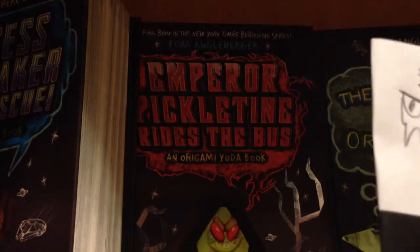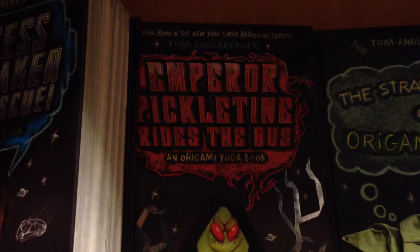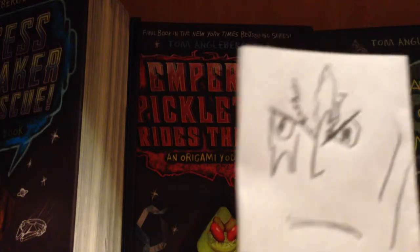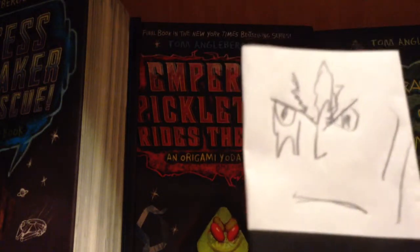Battle Damage Malgus, which can also be just the regular Malgus if you don't do the Battle Damage face. If you want to do the regular Malgus, look at one of my other comic reviews — not how to fold the guys from the comic, but just the comics themselves. Issue 1 and 2 show the regular Malgus, and also in issue 3 you see a little bit of regular Malgus.